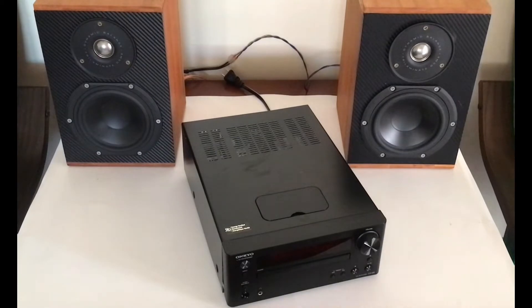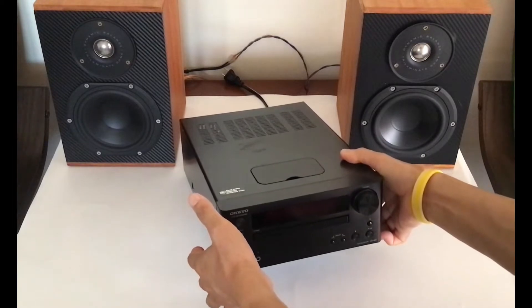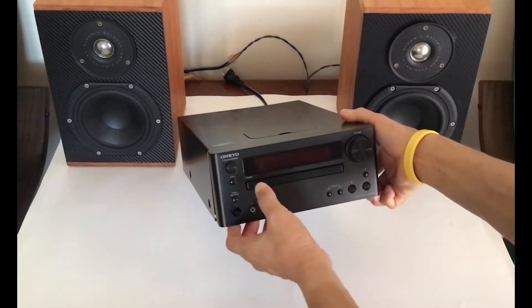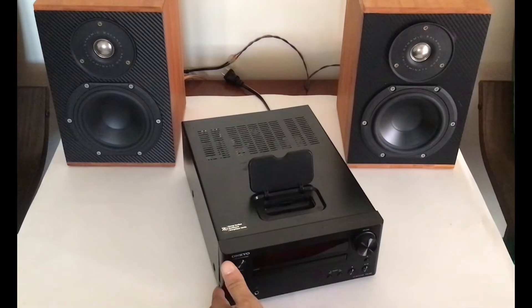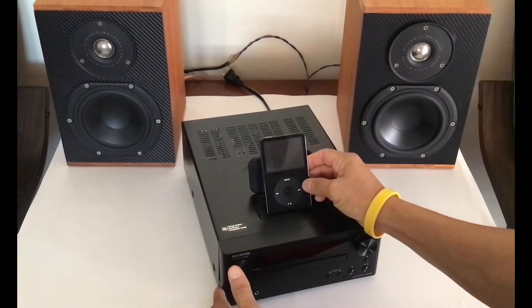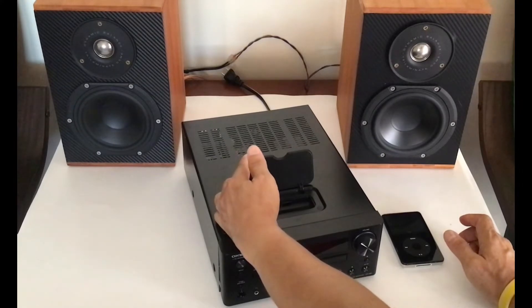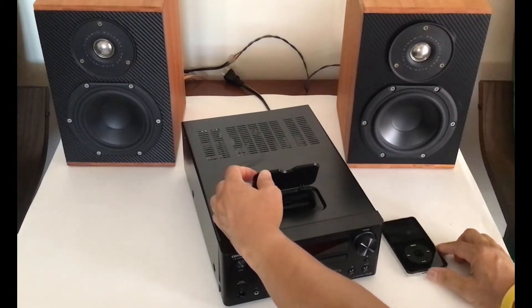This video is about a simple conversion of an Onkyo CD receiver, the CS-455, into a Bluetooth amplifier. I've been enjoying this receiver for many years. Besides playing CDs, it also has a built-in iPod dock so you can play music directly from an early iPod. But recently the iPod dock no longer works, so I cannot play music from my iPod anymore. So I want to convert this receiver into a Bluetooth amplifier.